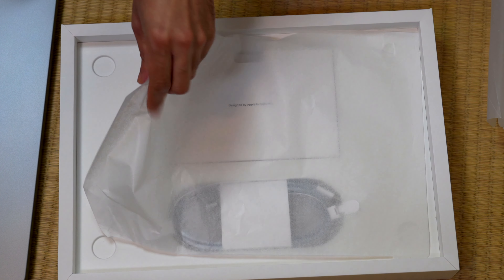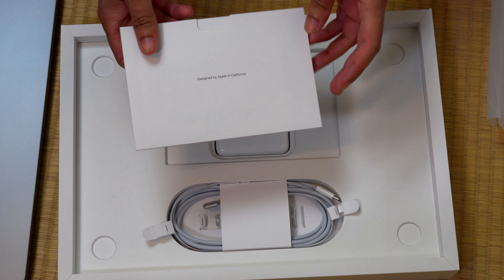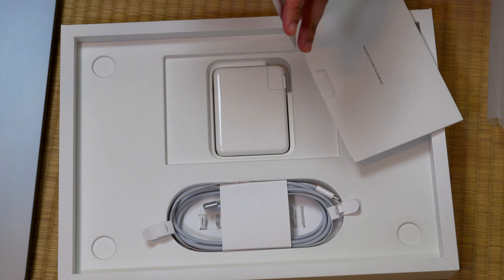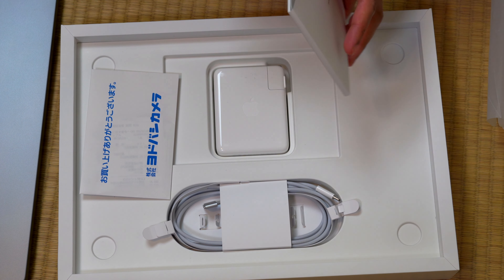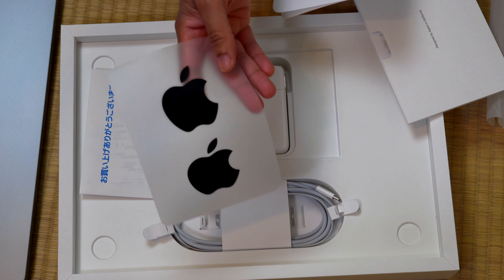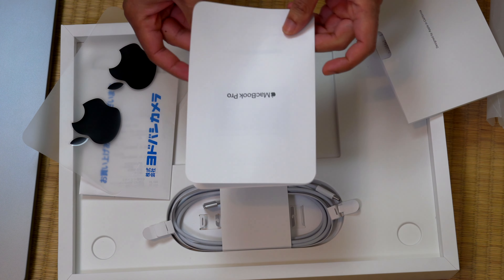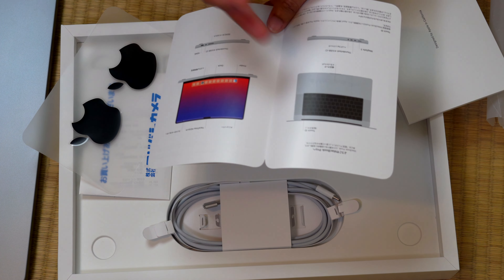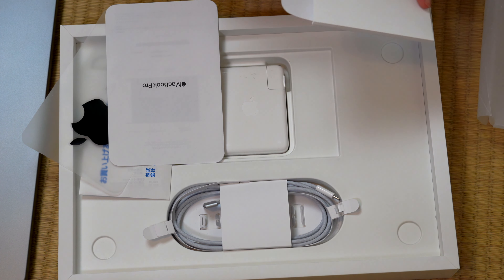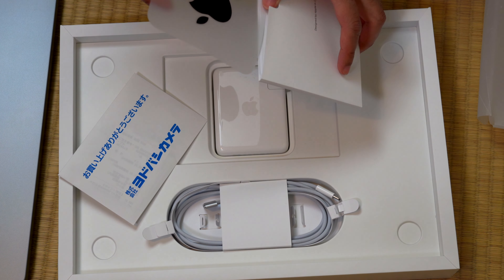Underneath the computer you have a piece of paper that protects everything else. You have your documentation papers — this is my receipt and some information from Yodobashi Camera, the biggest electronics store here in Japan. You have some black Apple stickers, so people know you're a real pro. You have a very slim operating guide that shows key things: how to turn on the computer, what comes in the box, the Touch ID, and some warranty information. Let's put this aside and get it out of the way.